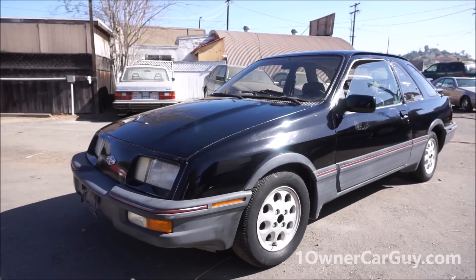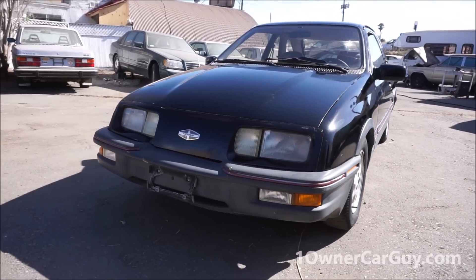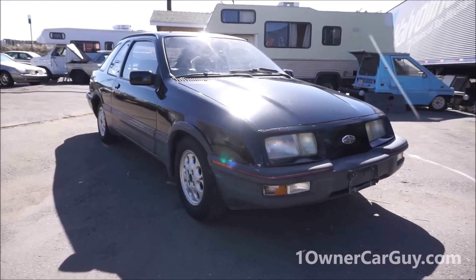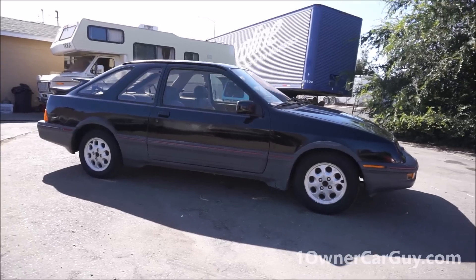I'm OneOwnerCarGuy, OneOwnerCarGuy.com, and what I've got here for you today is the exterior review of this 1986 Mercur XR4 Ti, made hand-built in Köln, Germany. I don't know how to say it — I just know that's where it came from.